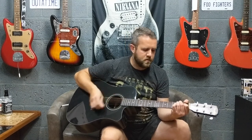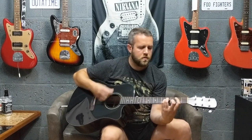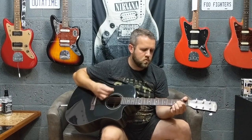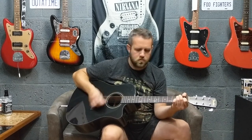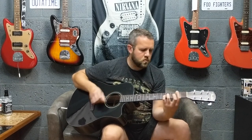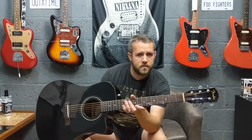Right, so playing again with the plectrum and this time plugged in using the preamp. Okay, so there you go — that was the Fender CD60CE electro-acoustic guitar.